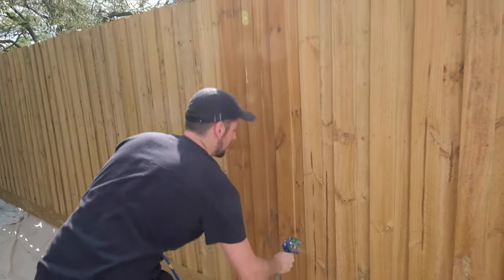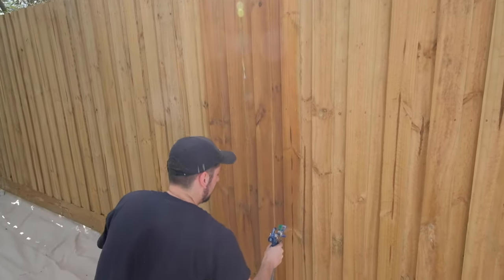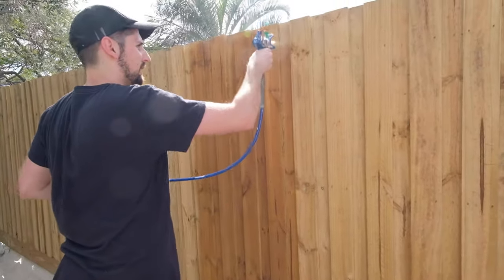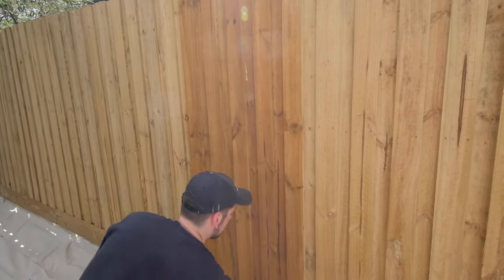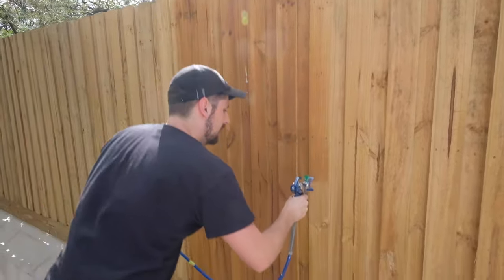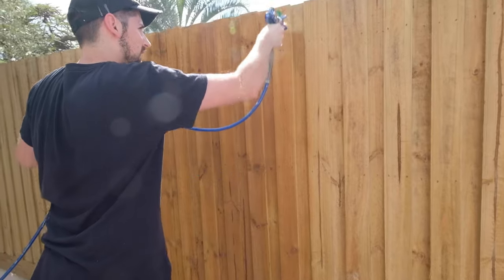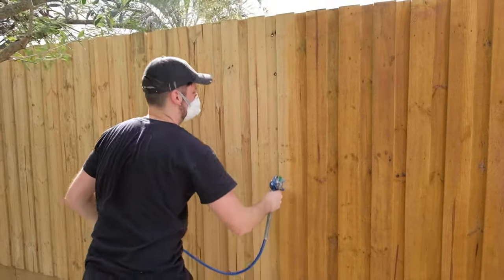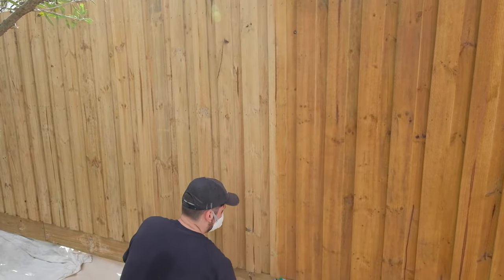On this first coat, I'm just going to be covering the majority of the fence. On the second coat, I'll get in between these laps at an angle. I'm being very mindful of not loading on too much product at this stage because I definitely don't want to get any runs in the stain. Because this is a very low pressure tip, our machine's working at very low pressure, so the piston's not jogging every couple of seconds — it's really efficient. Right now I'm about 30 centimetres away from the fence, which is just whereabouts you want to be. Any further away, you'll lose too much product in atomisation. Any closer, you risk getting runs.